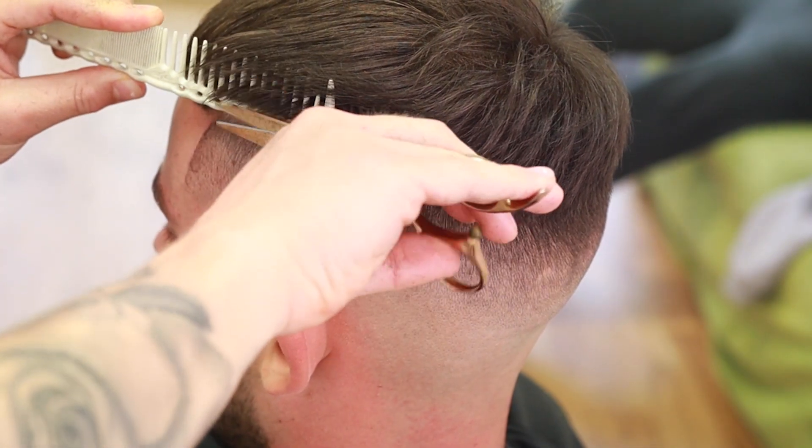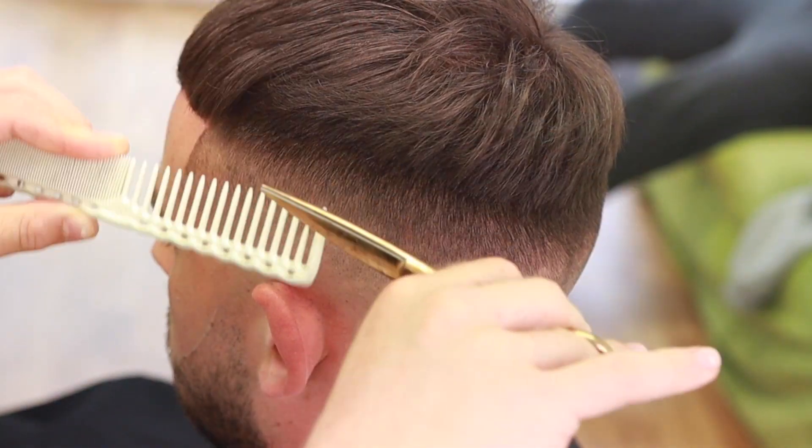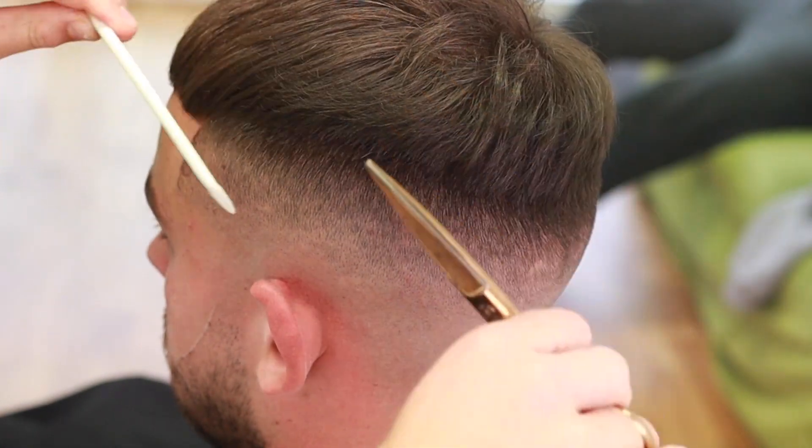Now coming back in after the haircut's done for detailing. I can't stress enough how important this step is — take a look away from the blend, look into the mirror, see any imperfections, and make sure to pinpoint those.